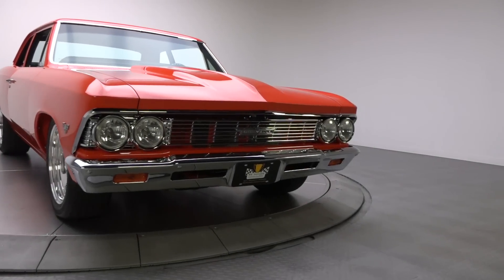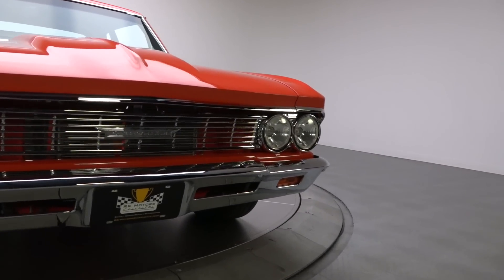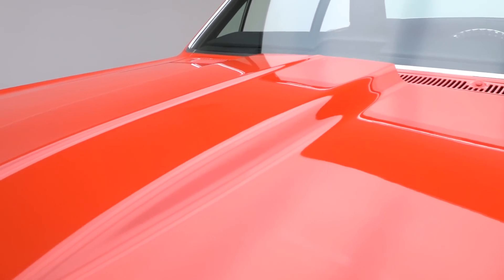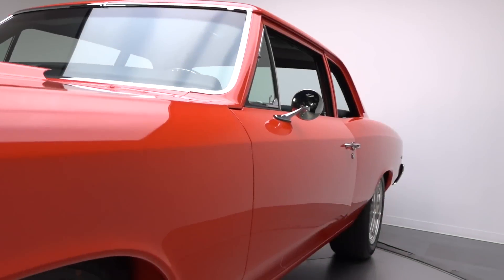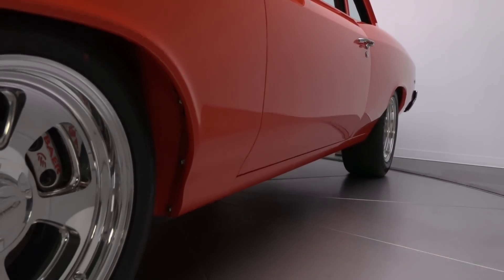You can't argue with the clean lines of the 300 series, and this car retains 100% of its original factory sheet metal, except for the cowl induction hood, which is a steel reproduction. It was blasted down to bare metal before the reconstruction got started, and the finish was built from there.